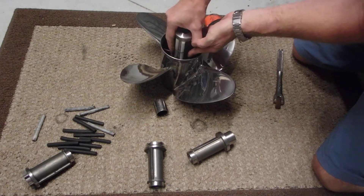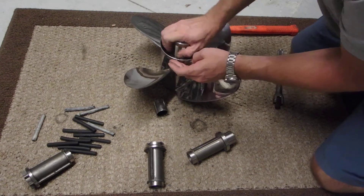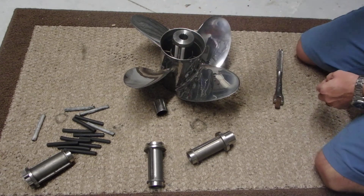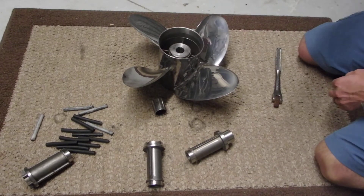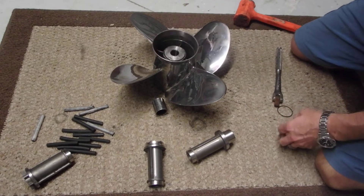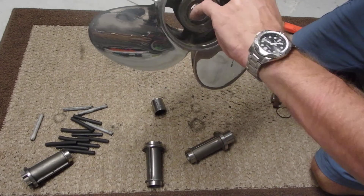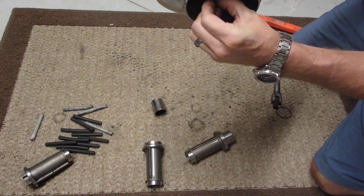Just get it started in there. That had a rubber band on it, so take your rubber band off. It goes all the way home. Sometimes you'll have a little edge of rubber to cut out with a razor. And that's it.